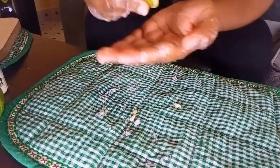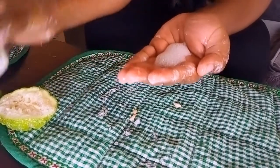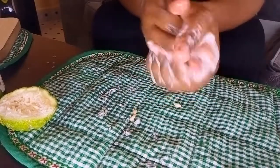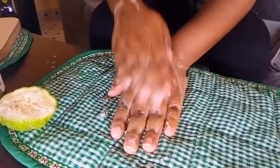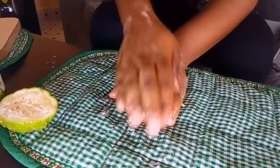After that I'm going to squeeze some lemon juice here, pour some baking soda, and scrub my hands like this. When you are scrubbing the knuckles you do it like this.